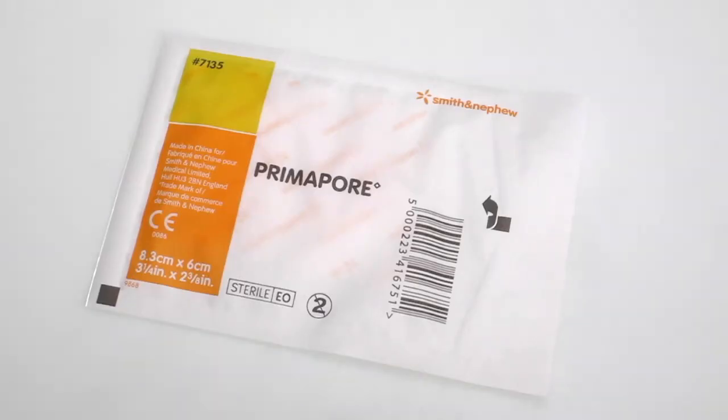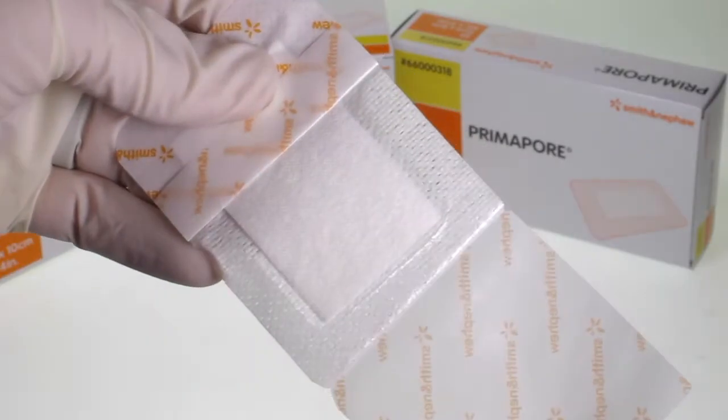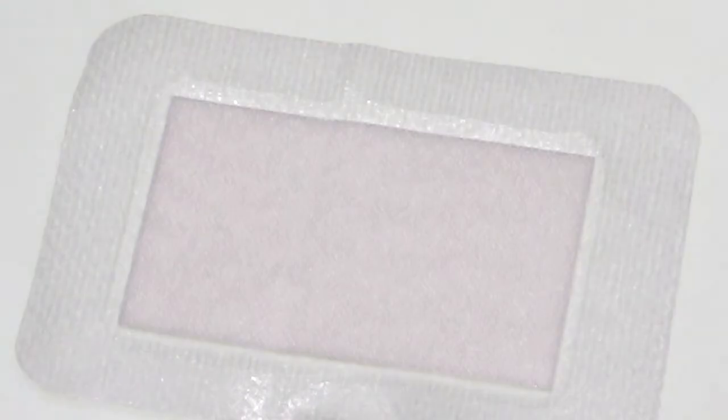Primapore is a soft conformable dressing that can be used to cover all wounds, particularly useful in curved areas of the body for surgical wounds and general cuts or lacerations. They consist of a melaline type pad and a water resistant low allergy hyperfix backing.